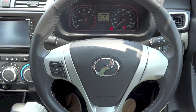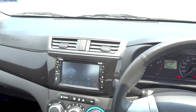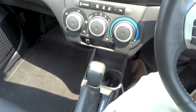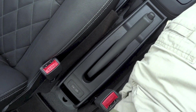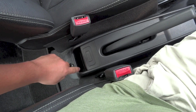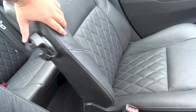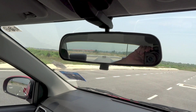The steering wheel in this car is fixed, so you cannot adjust it up or down or in and out. There is a USB port for charging and a bit of storage right here, as well as an anti-snatch hook and a manual dimming rear view mirror.